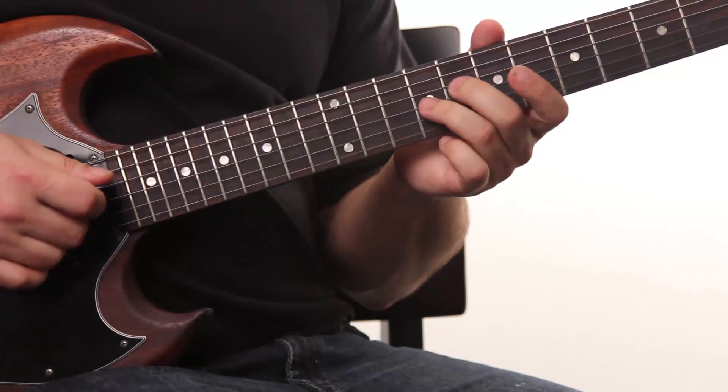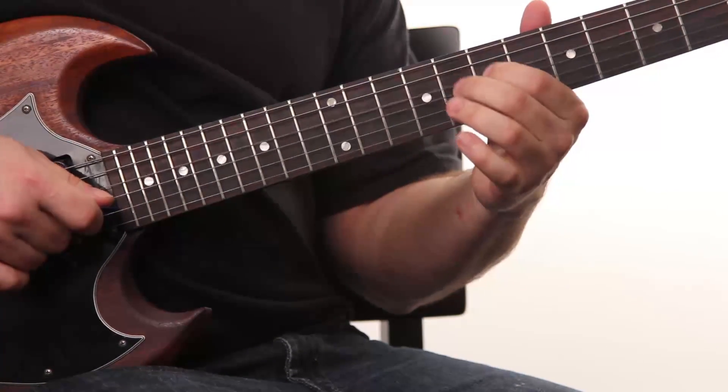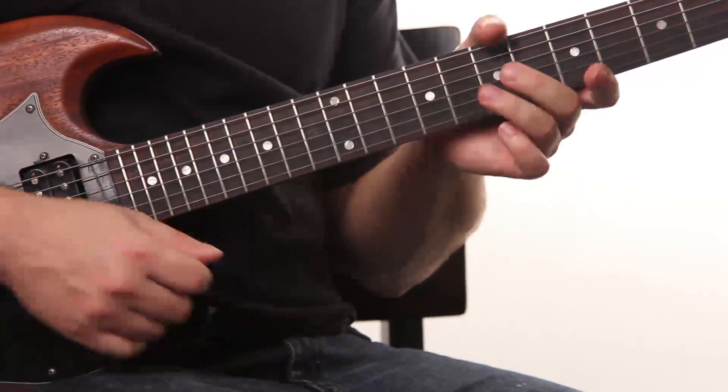Pretty cool, right? Because we have the A, which is the 3rd of the F, and the E-flat, which is the 7th of the F.